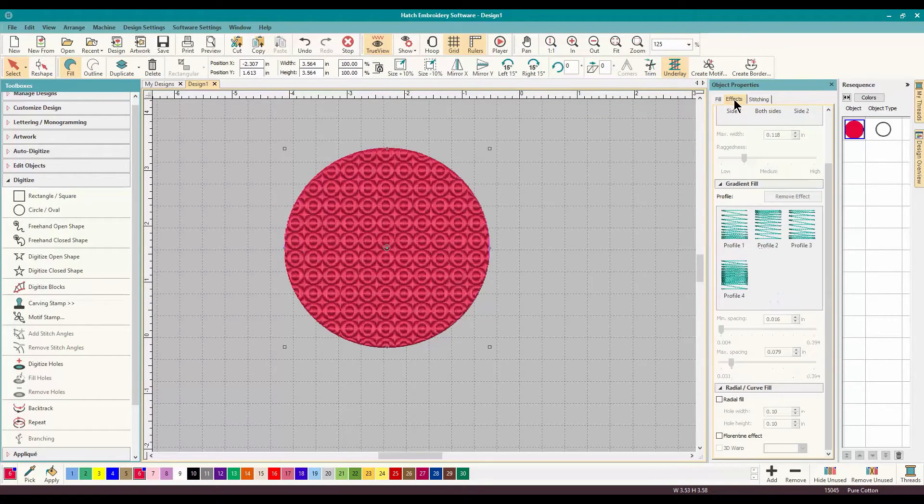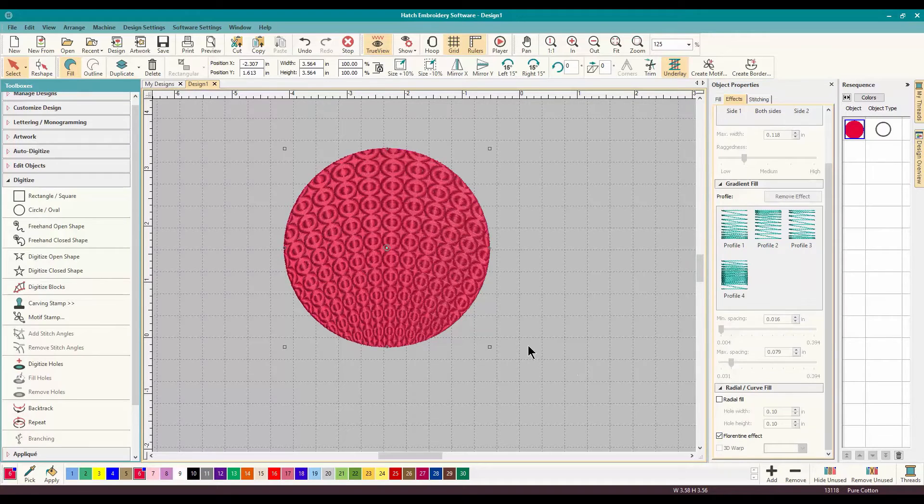We're going to talk about gradient fill and all that in another video. But for today, we're talking about the Florentine Effect. Are you ready for this? Because it's one click, and you will be absolutely amazed. Click. Look at that — look at how it changes. It automatically sets up the size and the spacing of the design. Wow, just like that.